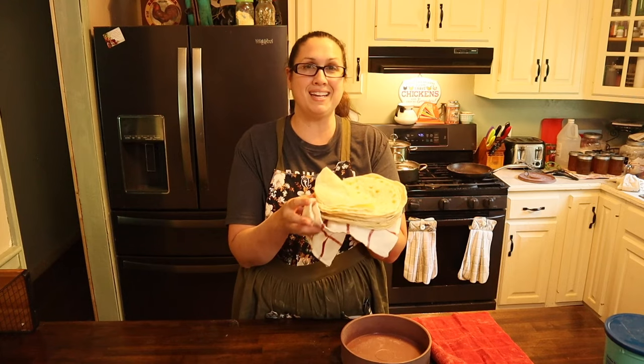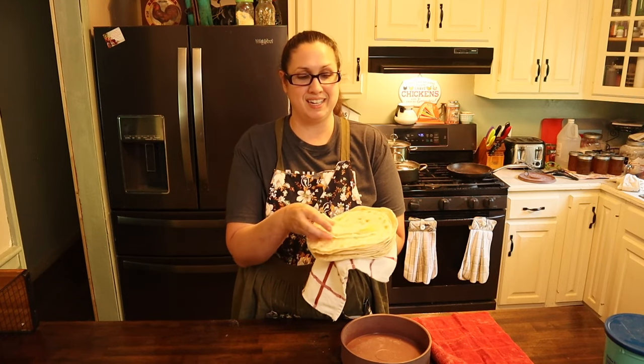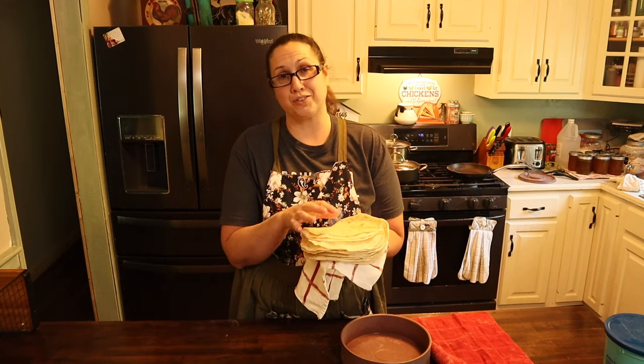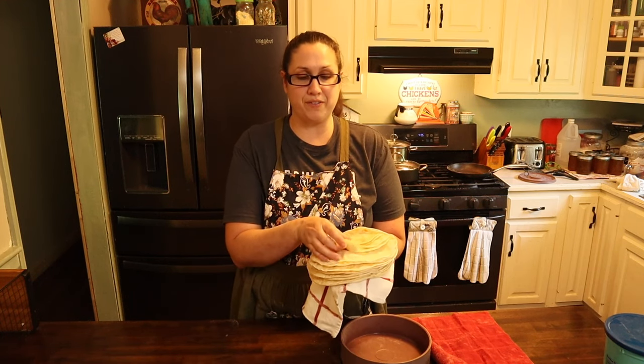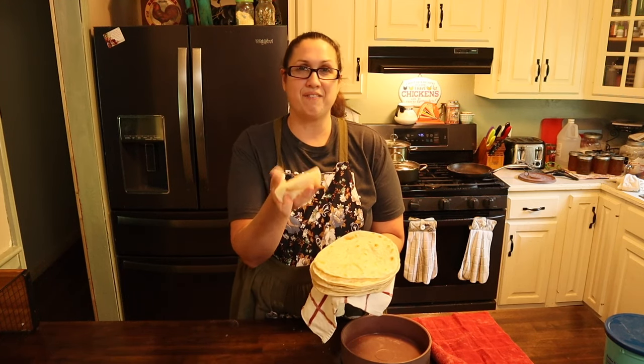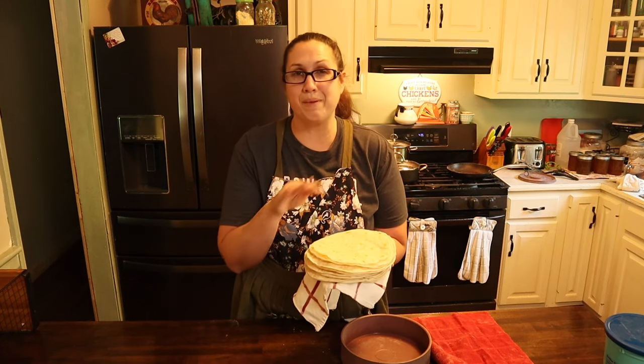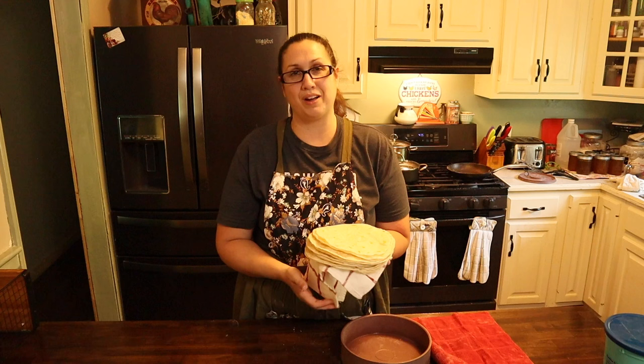Good morning friends and welcome back to my kitchen. Today I'm going to show you how I make these amazing flour tortillas. My husband absolutely loves these — they remind him of his grandma. They're perfectly soft, they fold up and then you can open them back up again. These are amazing, easy to make flour tortillas.